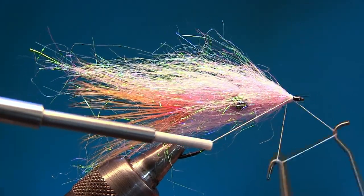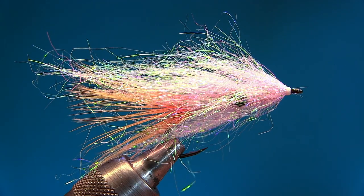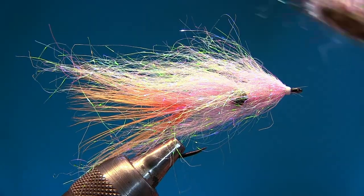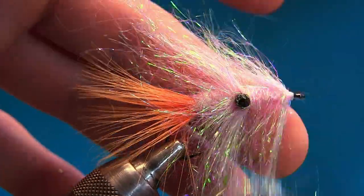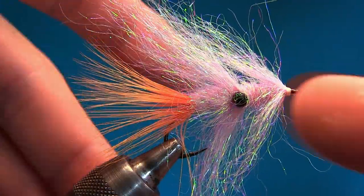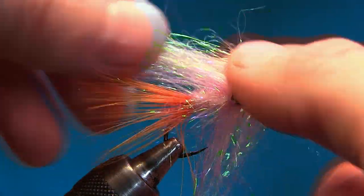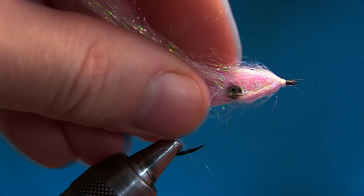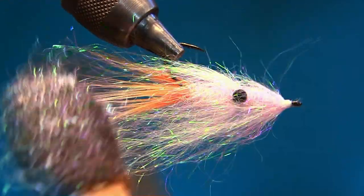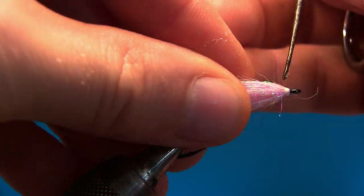When I discovered how many fish he caught on this fly I was like, yeah! Brush it a little bit and now you can see how we divided the fibers up and down, giving you this compact body that will last a lot longer. You have these nice fibers going over like this.